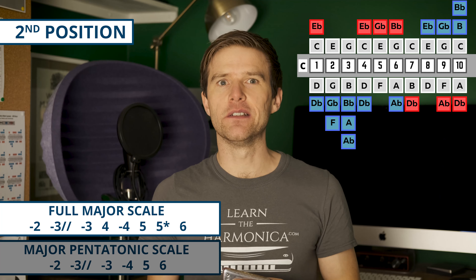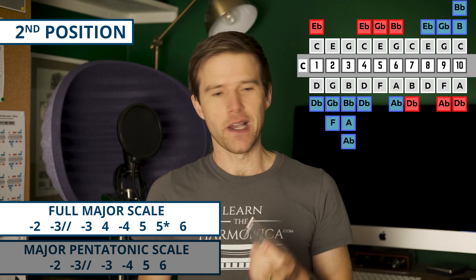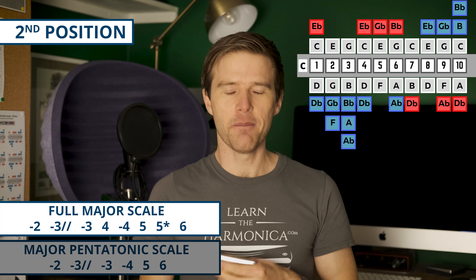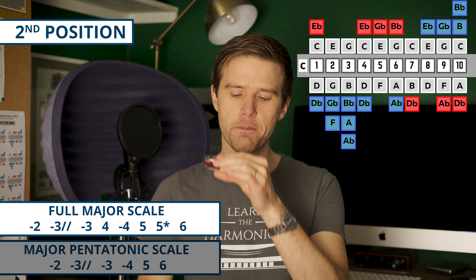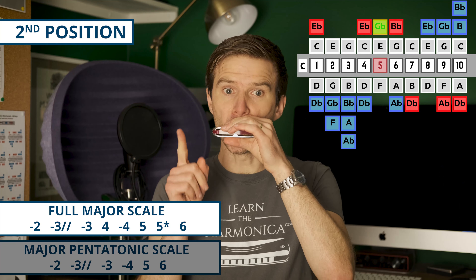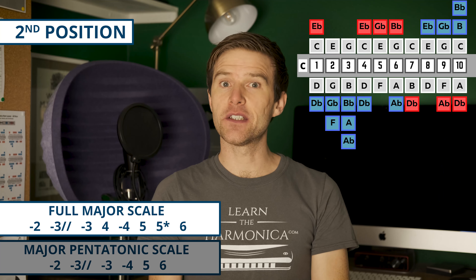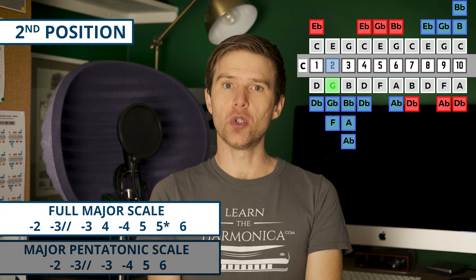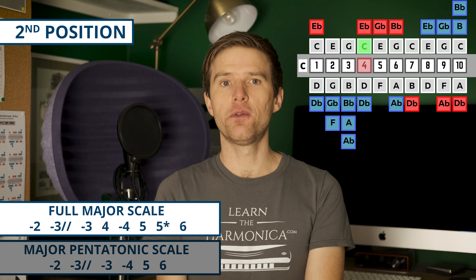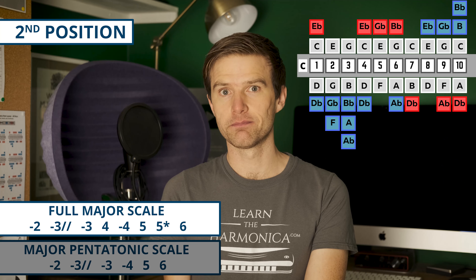These scales are going to start on our two draw — that's our home base, the G note on a C harmonica for second position. We're going to start with the major pentatonic. So we've got two draw, three draw full-step bend, three draw natural, four draw, five blow, six blow. We can use those notes to build major-sounding melodies, and they sound really nice and sweet.